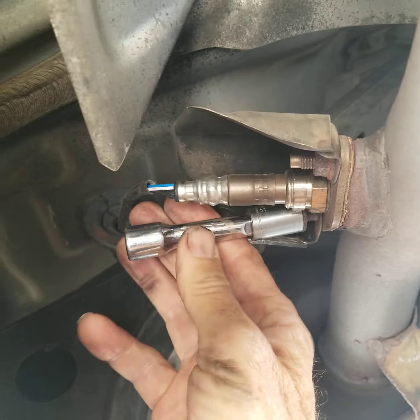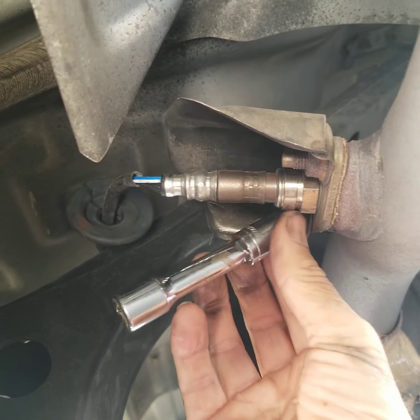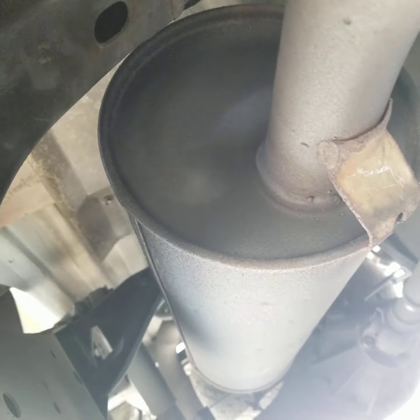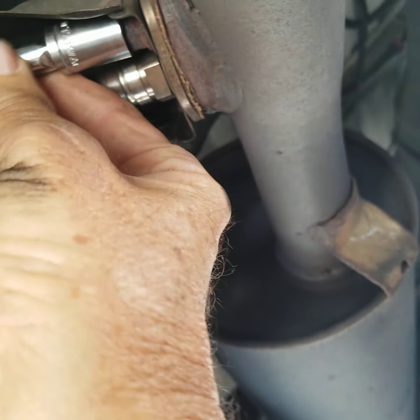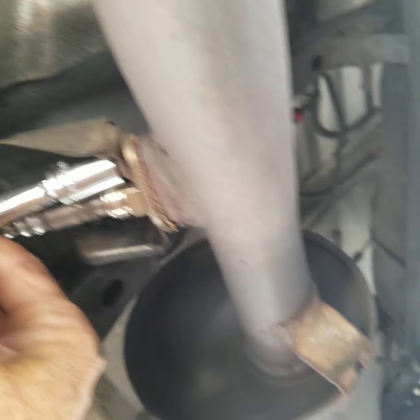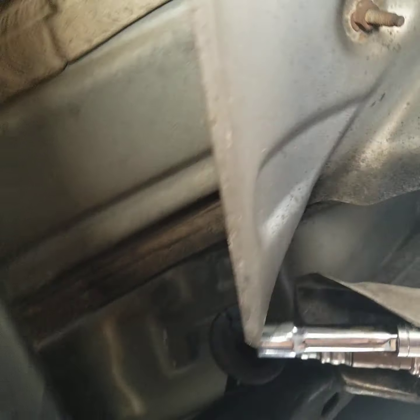This is the O2 sensor — it's the downstream one. I'm doing this with one hand, and I'm getting stuff in my eyes too. Okay, let's see how this one works.